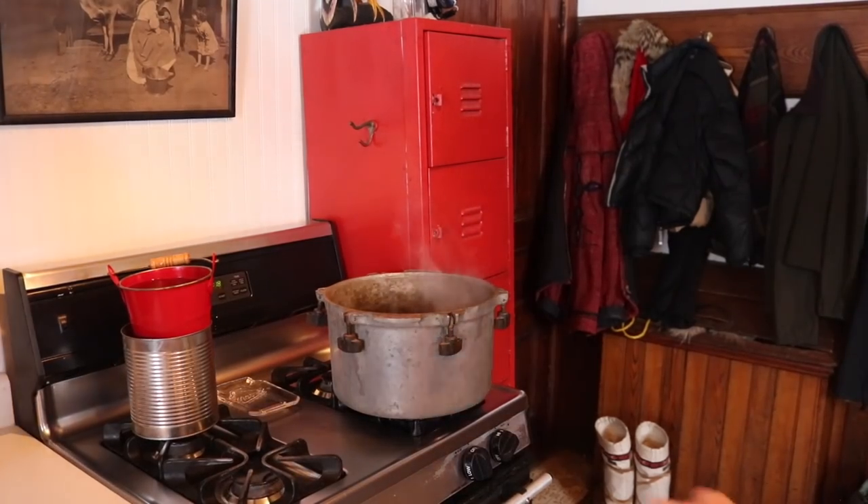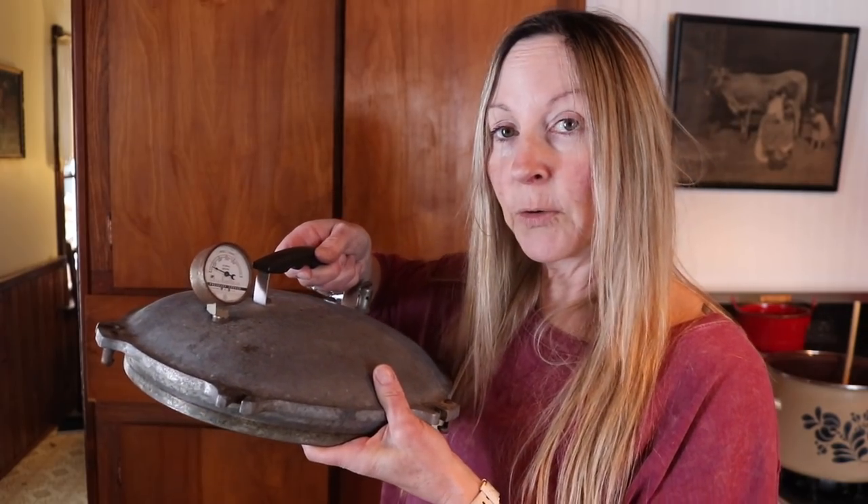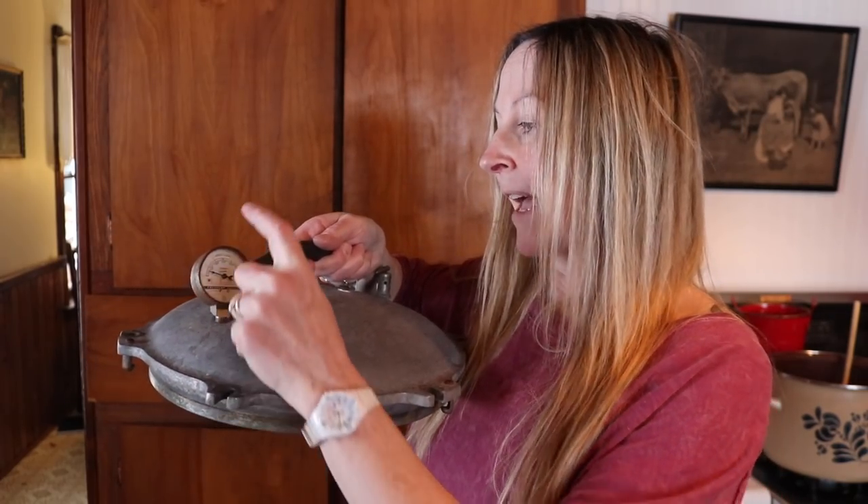Canning is really easy — a lot of people think it's quite hard but it's not. You can pretty much can anything, and I really love canned venison. You need to use a pressure canner when you can meat. Today I'm going to be using my grandmother's pressure canner — an All American, really old. When she gave it to me I had the dial tested, which is really important if you pick up a used pressure canner.